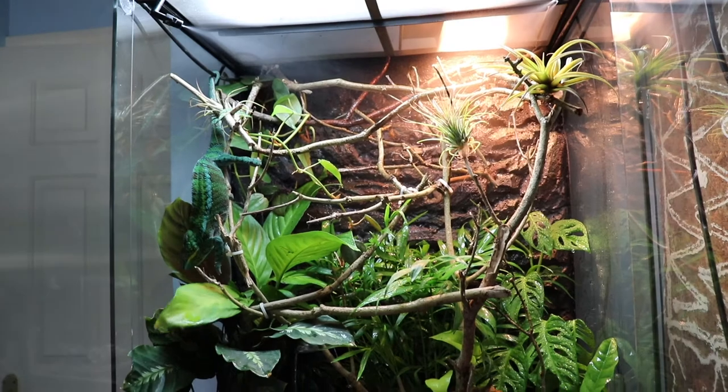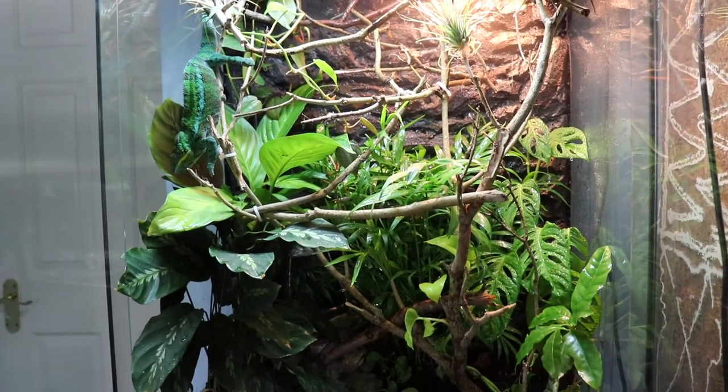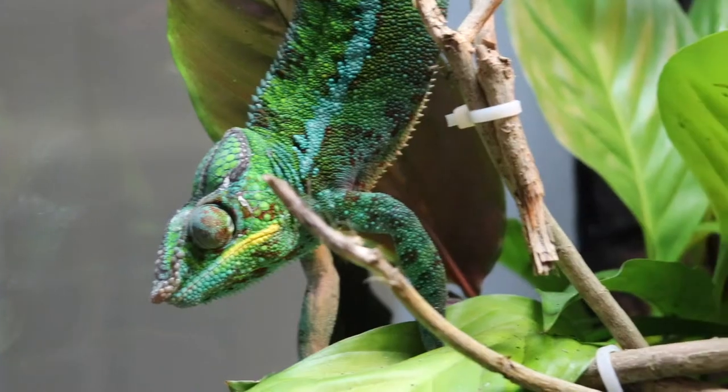What's up guys, my name is Isaac and in today's video I'm going to be showing you how I built this epic rainforest enclosure for my chameleon Enzo. If you haven't met him before, here he is.